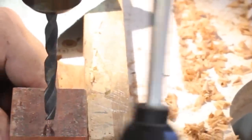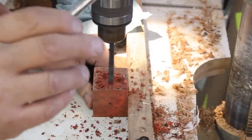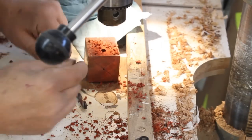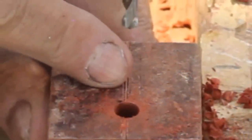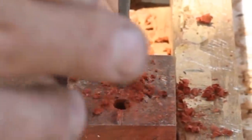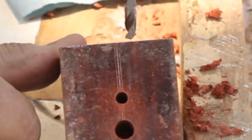Now I'm at my drill press with a 3/8 inch drill bit chucked up and I'm going to drill two holes in what will eventually be the base of my birdhouse ornament. This particular hole is going to be the entry for the little birds. Now I'm putting in a quarter inch drill bit — this is going to be for the perch, and I'll carve or turn something that will go in there for that element of my birdhouse. I'm using the fence because that really helps line that up and centers the holes.